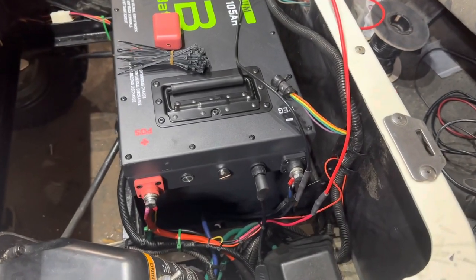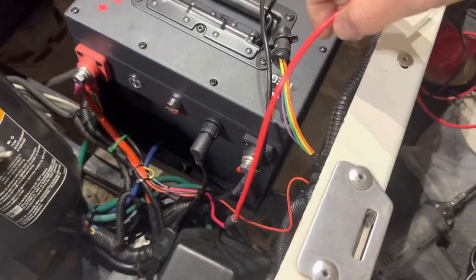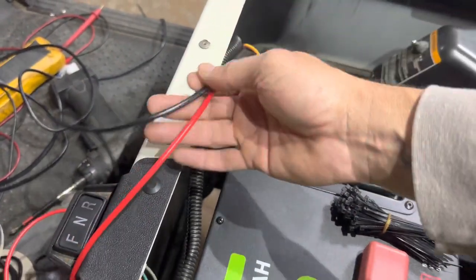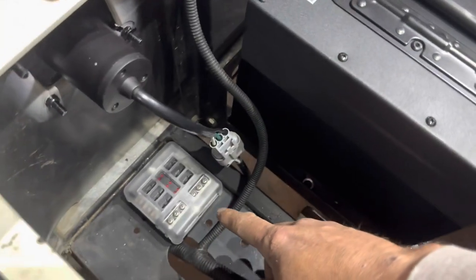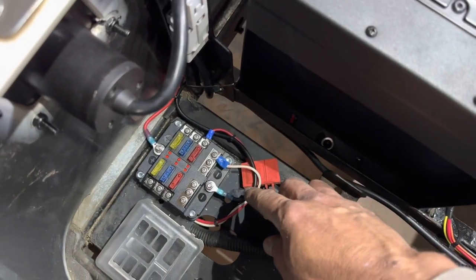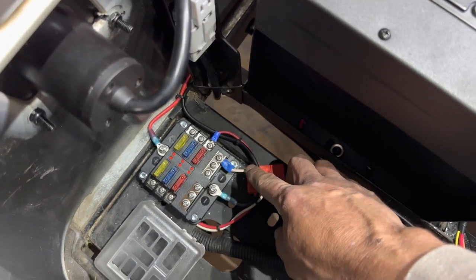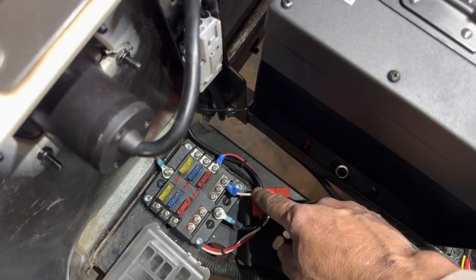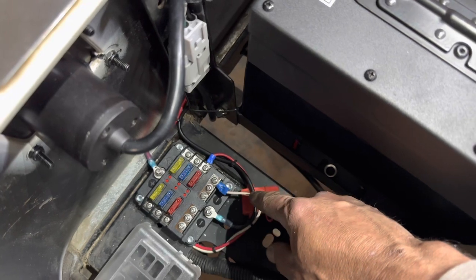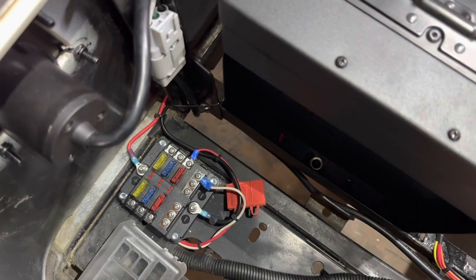Now we're going to address our 12 volt accessories. This is the positive and negative that came from our 12 volt reducer — I'm going to extend those wires all the way down to our newly installed fuse block. We finished with the fuse block: on the top and bottom is our 12 volt supply positive and negative, and on the sides we have our lights hooked up. The customer can add 12 volt accessories down the road by putting eyelets right to the fuse block without cutting or crimping any wire.